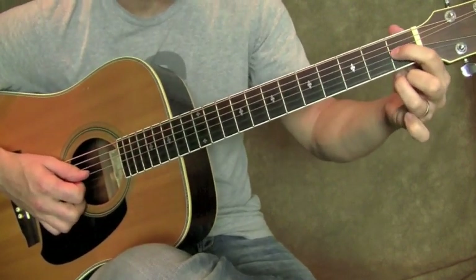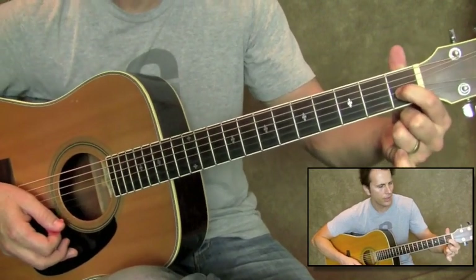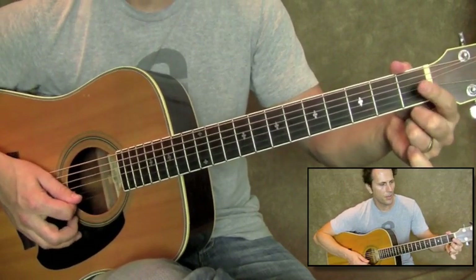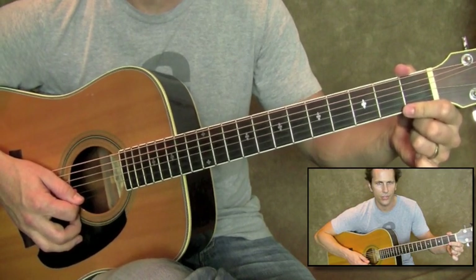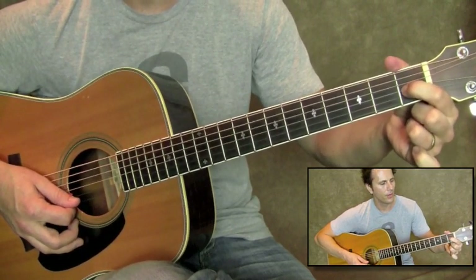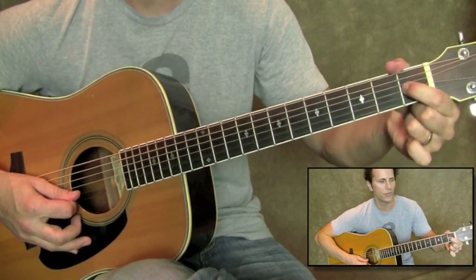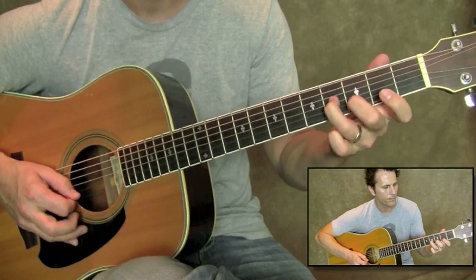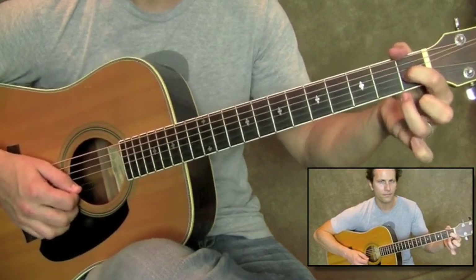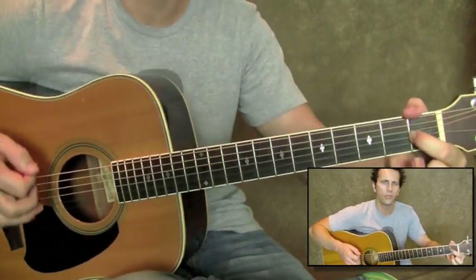Right at the very end of that, there's this little lick. What we're going to do there is pick the open G string and hammer on to the first fret G string. If you guys are new to hammer-ons: a hammer-on is basically picking a note — in this case the open third string — and slamming your finger down on the first fret G string to sound the note. You don't pick it. It's pick, then hammer. You need to get as much force as you can to sound that note. And after that hammer, we've got open B string, open high E.